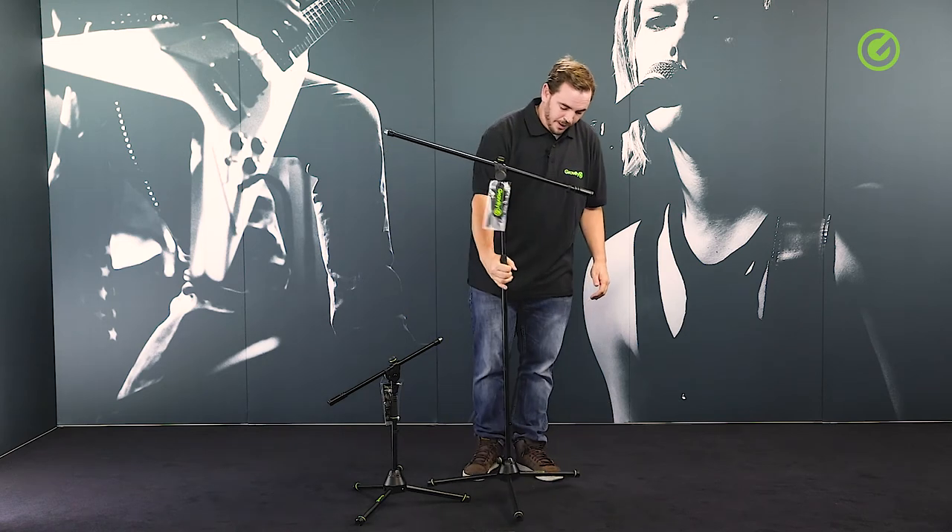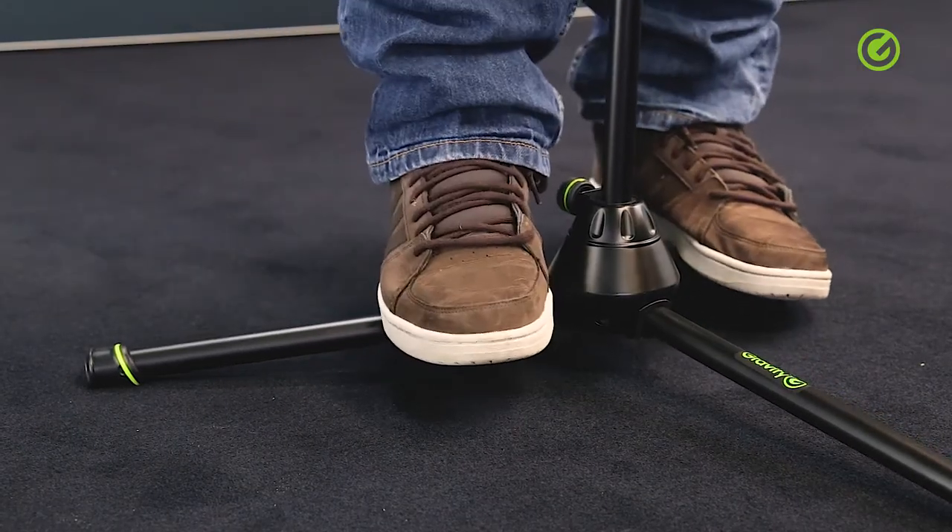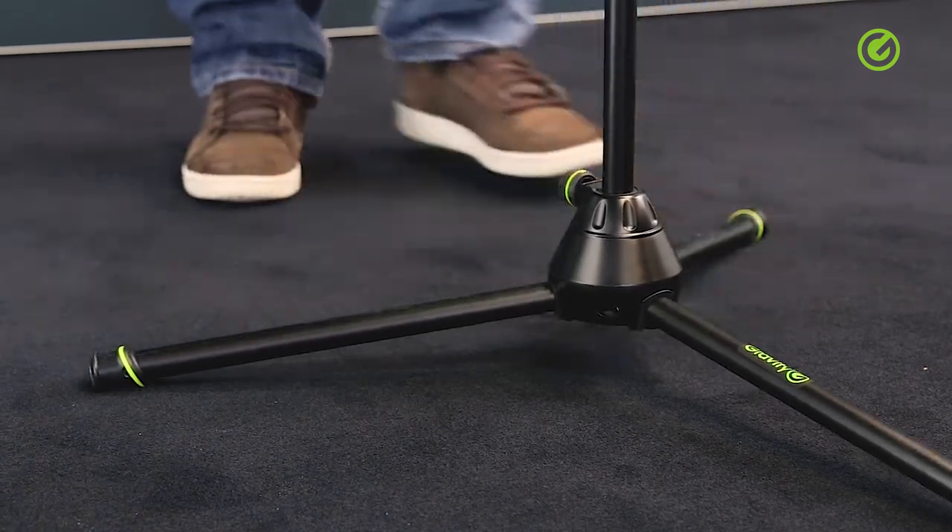Speaking of the legs, they are also super heavy duty and super stable. I can stand and jump up and down on this stand all day without anything happening to it. Most other stands would break with even just one foot on the leg.